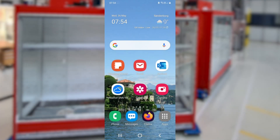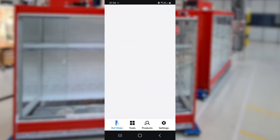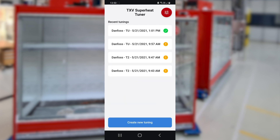Start your REF tools app, or first install it from your usual app store. Find the superheat tuner under Tools at the bottom of the screen and start it. Create a new tuning.